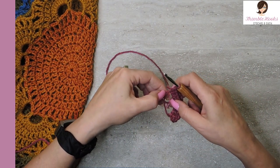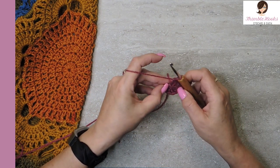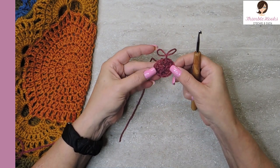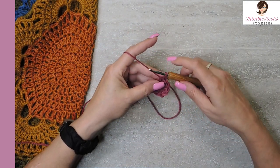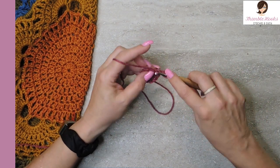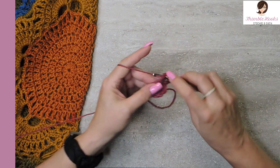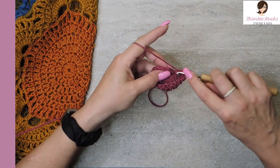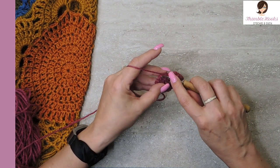Now we can pull our magic ring closed, and we'll slip stitch this circle closed with a slip stitch into the third chain of our chain three. That's super easy, super fast, something everyone has probably already done before. In our next round we want to increase, which is two double crochets in every stitch. So there's a chain three, and in that same stitch we want to do another double crochet. There's our increase round — again slip stitch into the third chain to close our circle.